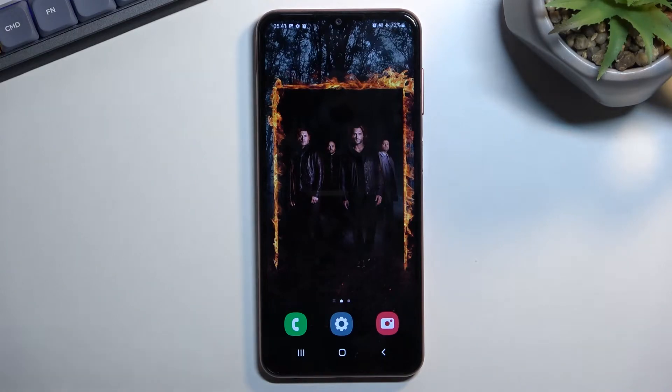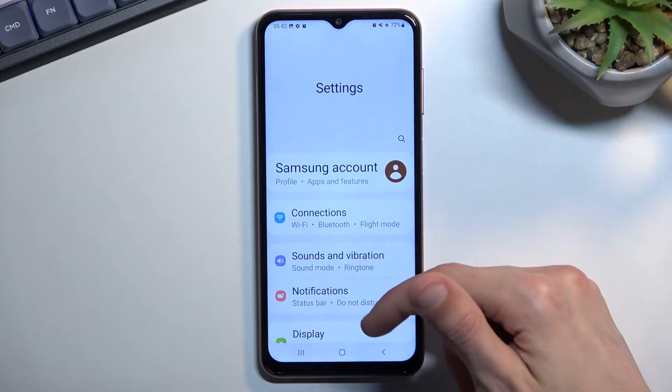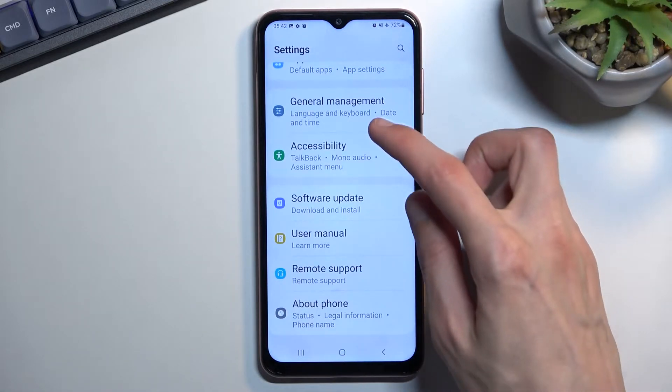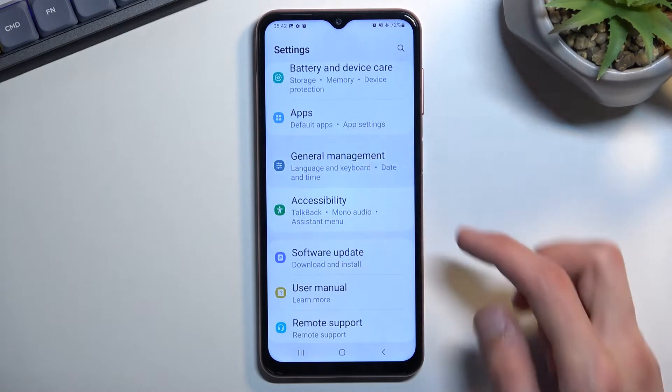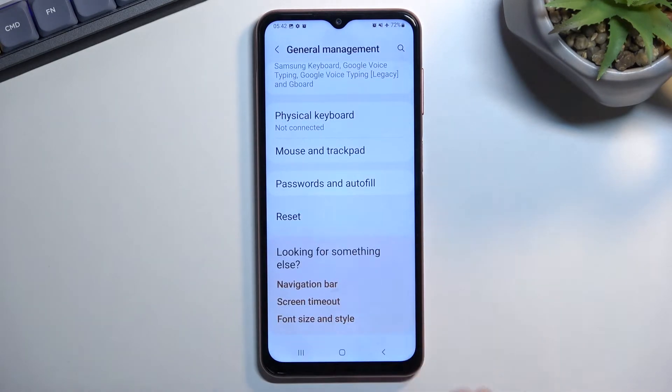Welcome and follow me as I use a Samsung Galaxy M13. Today I'll show you how we can hard reset this device through settings. To get started, open up settings, scroll all the way down to general management, and scroll down again and you will find a reset option.